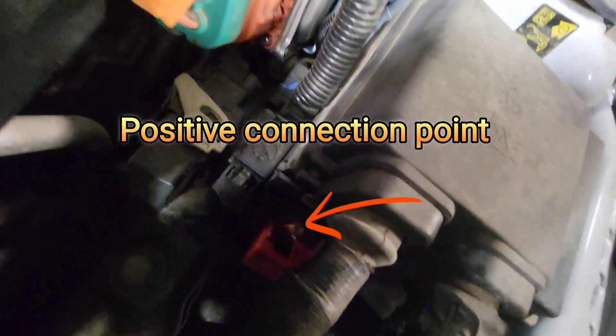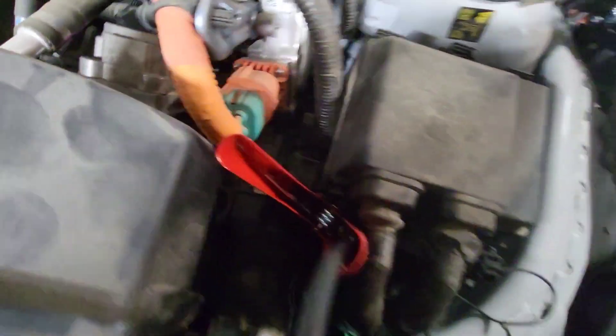And then down here, that cover covers the positive terminal. It's connected to the auxiliary battery. Open the red cover and then you can attach the red clamp positively.